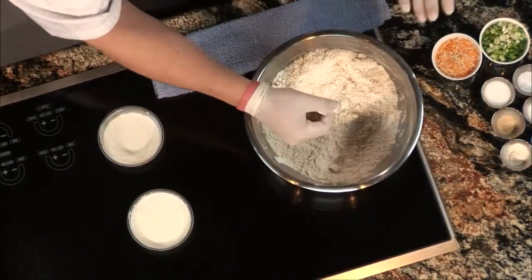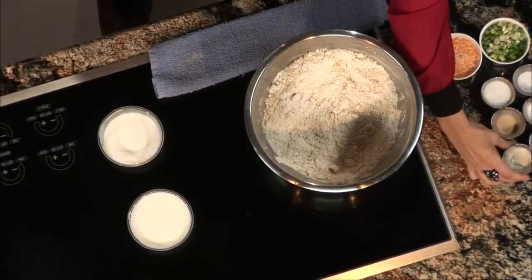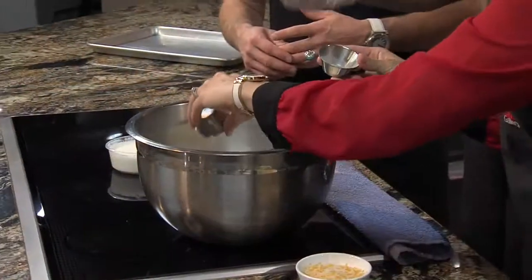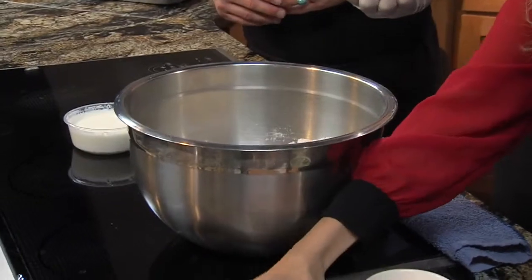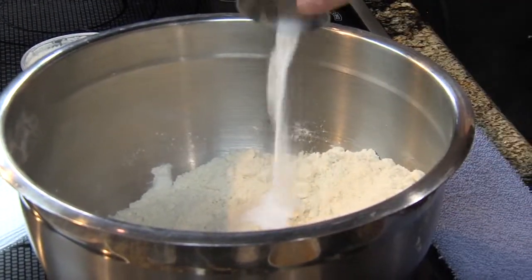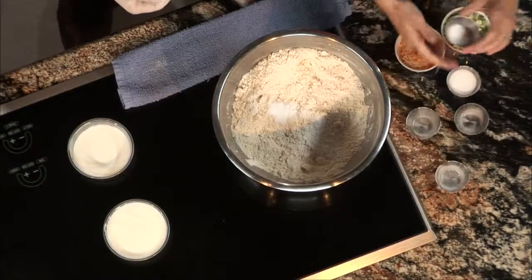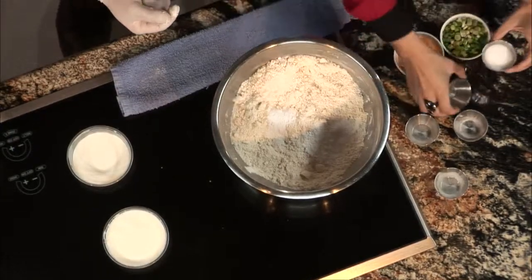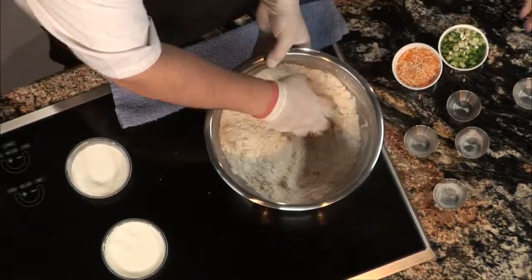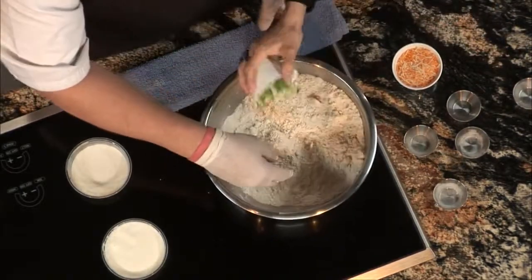Now that we've incorporated everything, we just add all the dry ingredients. So that's garlic, that is baking powder, that is onions, that is baking soda, that is salt, and that is sugar. You can add the onions and the cheese as well.